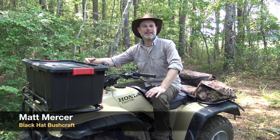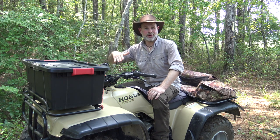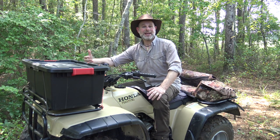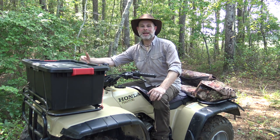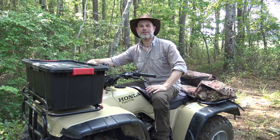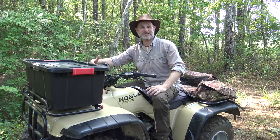Hello and welcome to the Black Hat Bushcraft channel. Lately I've been doing solo ATV riding on my family's land and a little abroad, and on this property there's quite a bit of stout mud, gullies, and ditches I have to traverse. It's always possible I could get this thing stuck, and being by myself I may not be strong enough to get it out. I'm a good ways from my truck and don't get a good cell signal, so I may not be able to call for help. So I'm carrying some very simple gear — a simple system in my kit on my ATV.